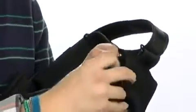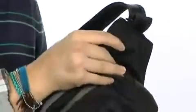It does have a pouch on the opposite side, which is secured with hook and loop. Great for small, easy-access items.